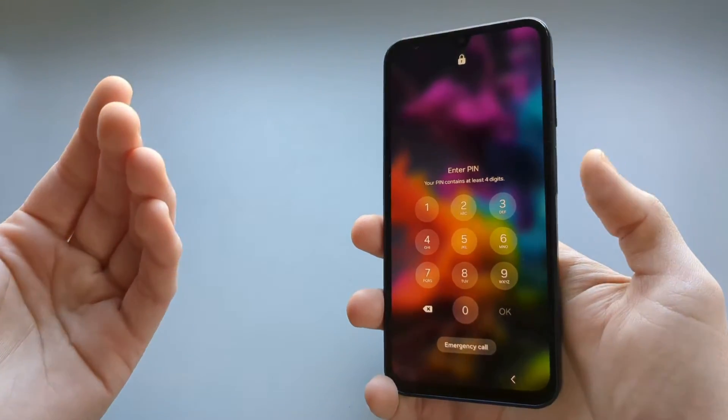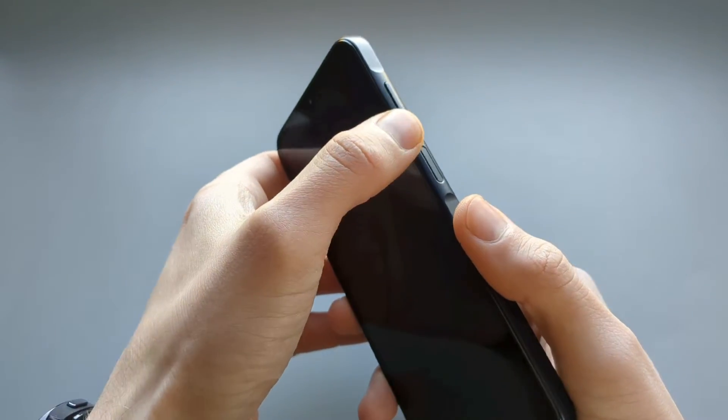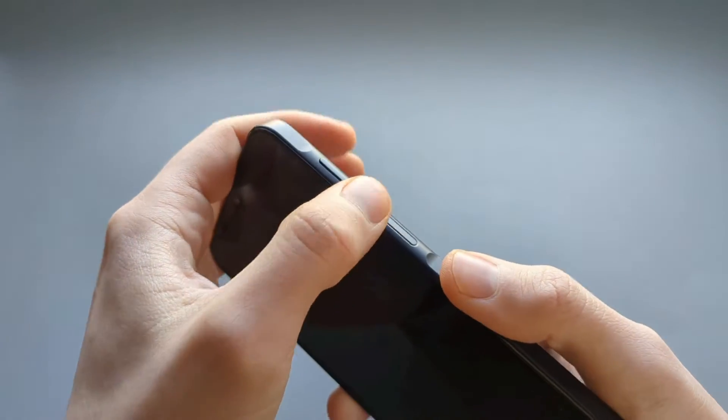To do that we first need to power off the phone, and we can do that by long pressing the volume down button and the power button at the same time.